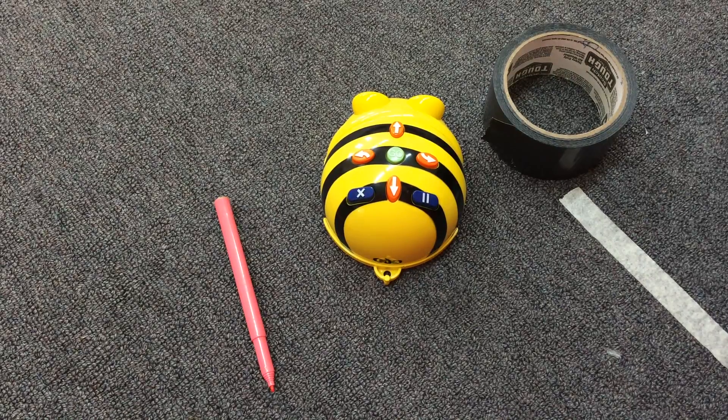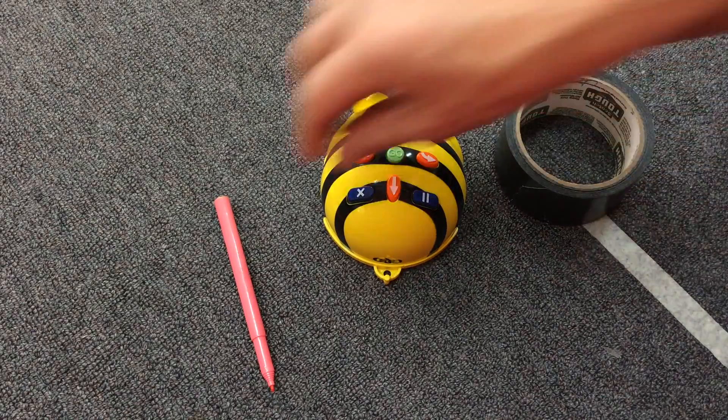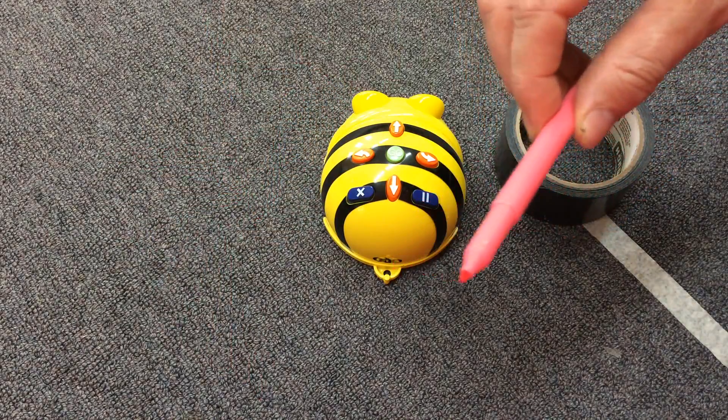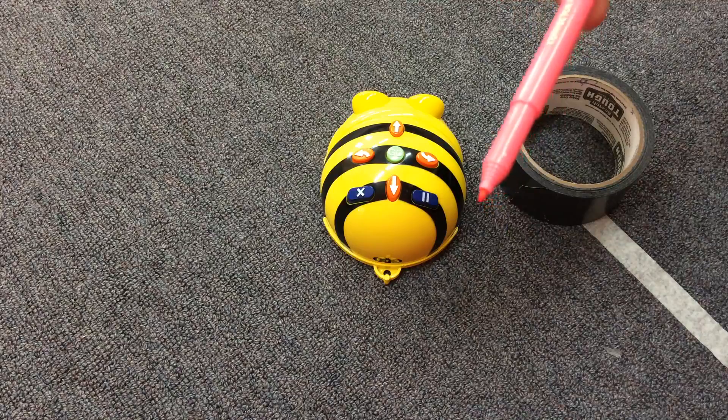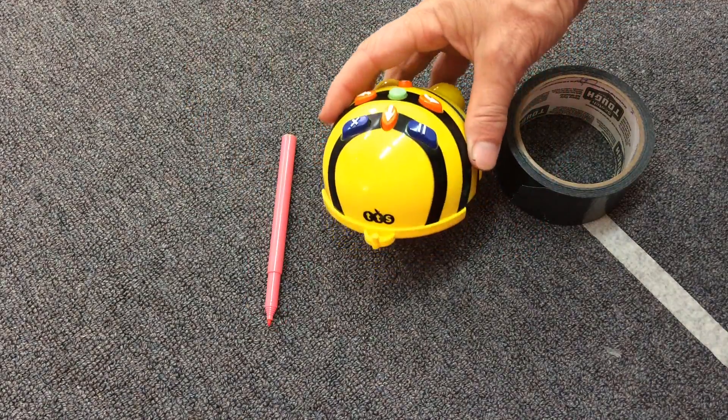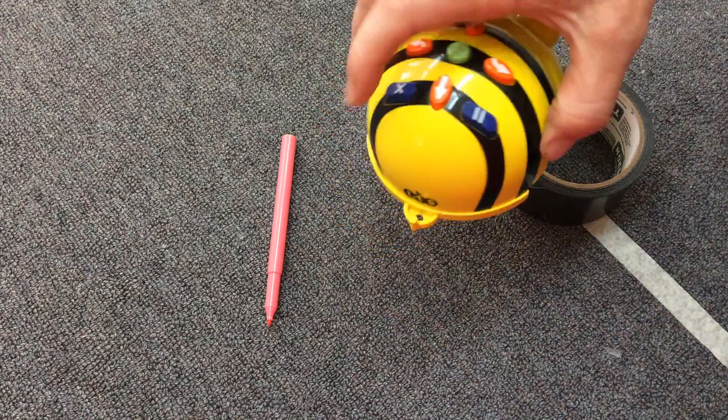In order to make your B-Bot drawer, you'll need some duct tape. The pen doesn't have to be a thick one — it can just be like a connector pen. And your B-Bot, of course.